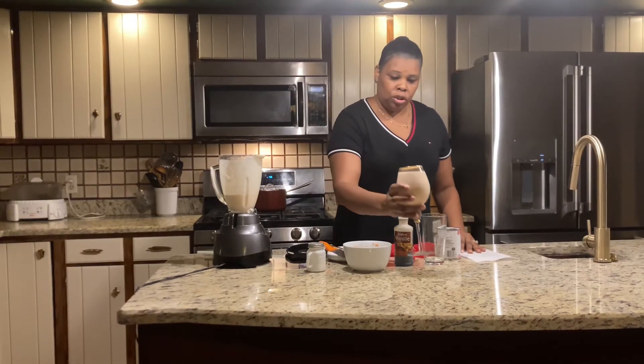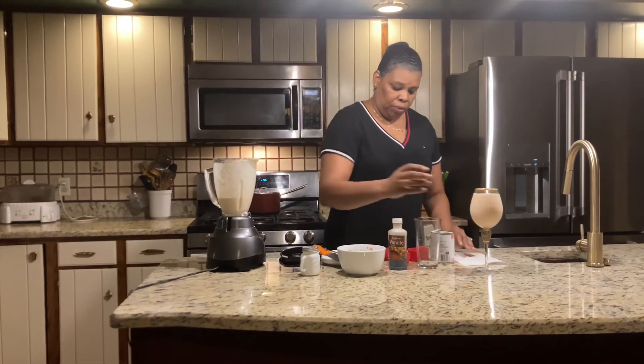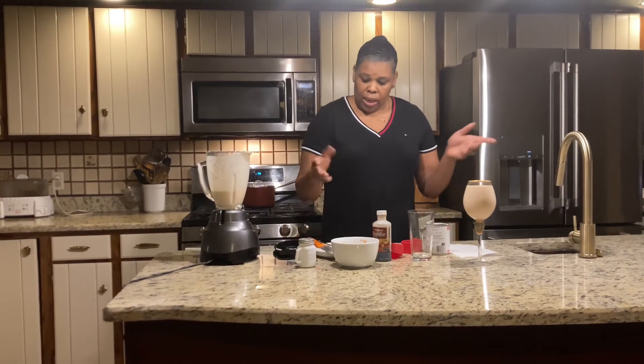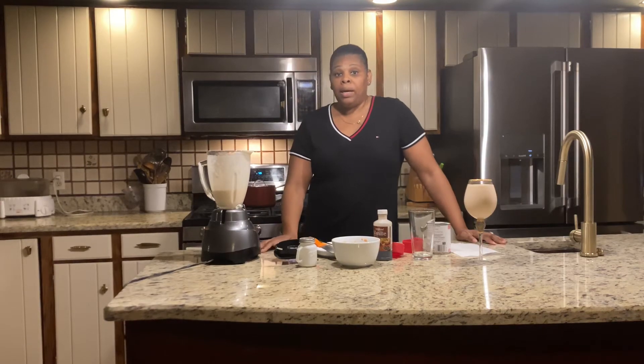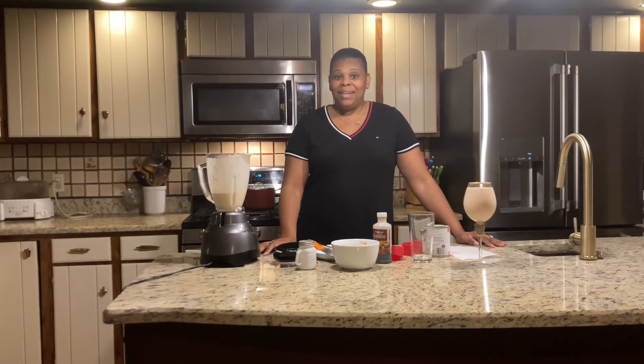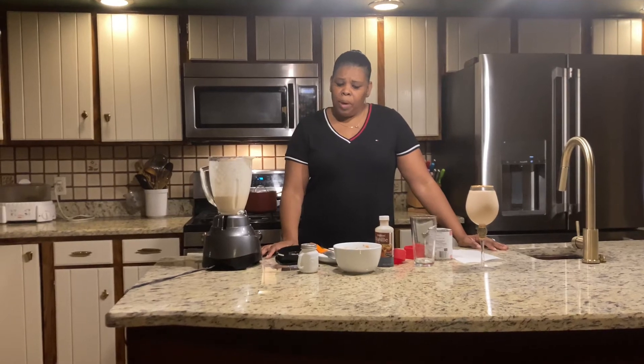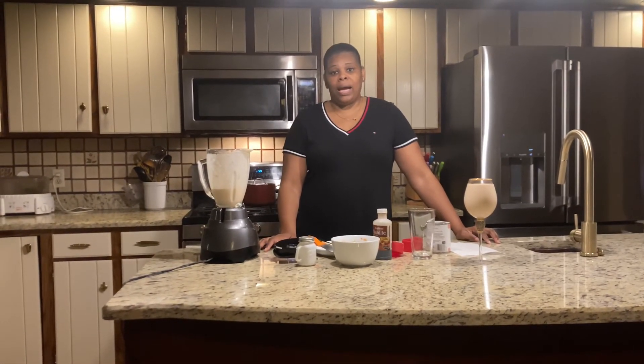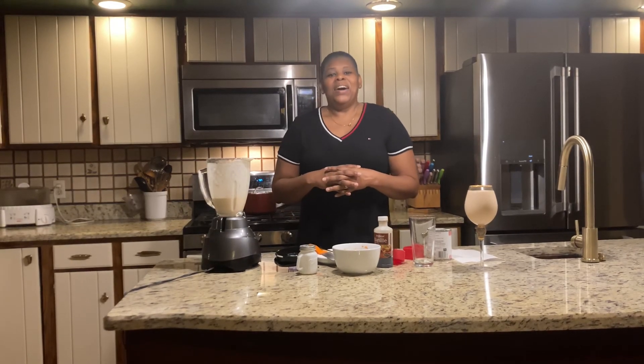Let's review the ingredients: evaporated milk, vanilla extract, sugar, salt, papaya, and some ice. How much papaya did I use? About one cup — I cut my papaya and used a little cup of it. Alright, I'll see you in the next video! I miss you guys but I promise I'm gonna start doing videos again — my kitchen was under construction. Love you, bye!